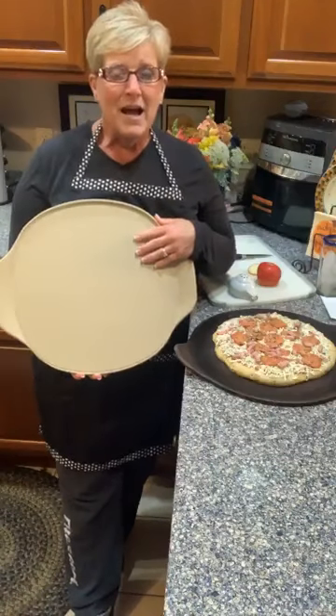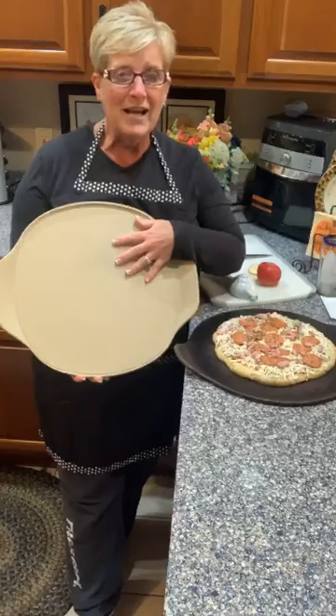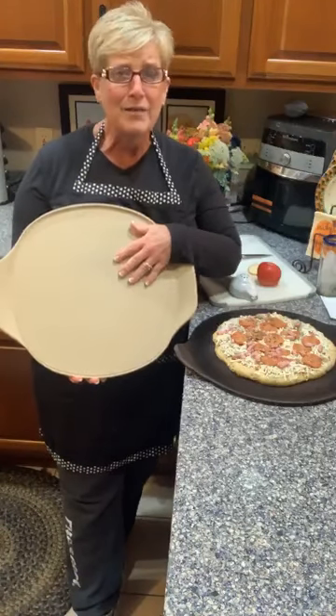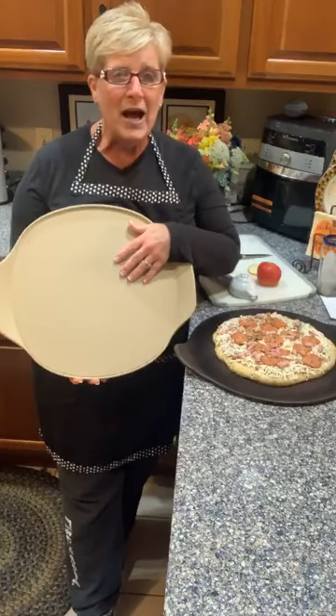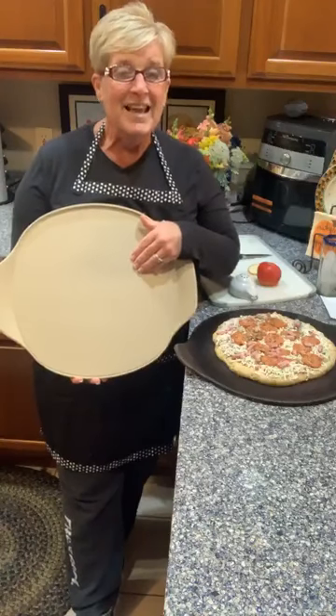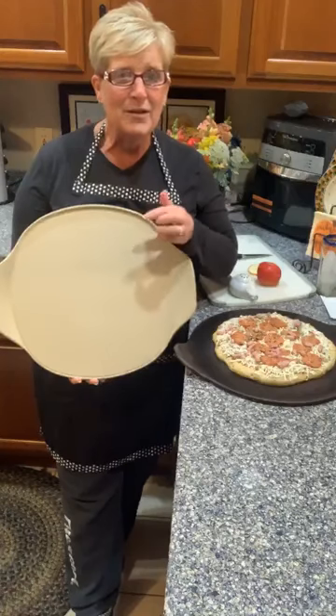Those of you that have been with me for years, get this: this new technology for these stoneware pieces allows it to be preheated in the oven, so you can get it super hot and slide that pizza right on to get an even crisper crust. And if you don't like the cleanup process, these can go in the dishwasher.